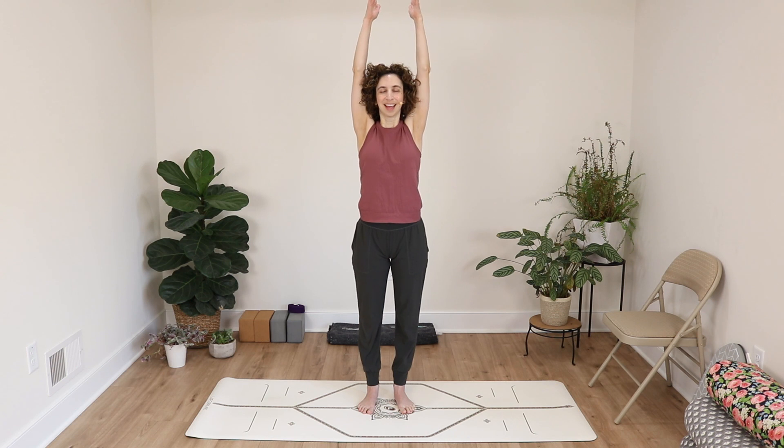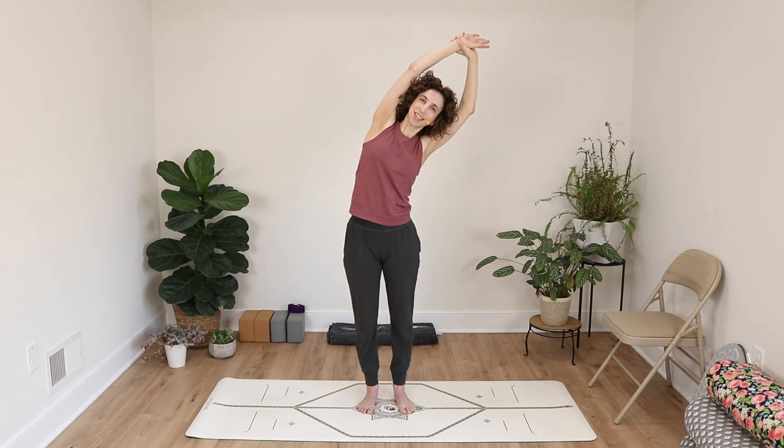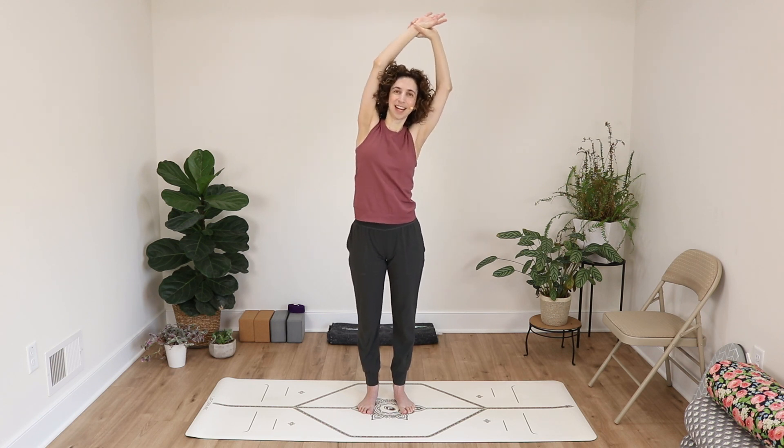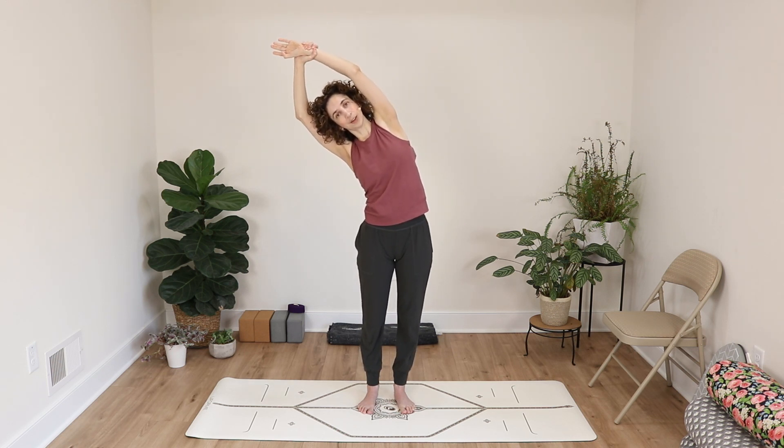Let's begin standing with feet parallel like the number 11. Inhale, reach your arms up towards the sky. Exhale, hands come together at heart center. Inhale arms up, then use your left hand to hold your right wrist and gently pull your arm over towards the left, feeling into your right side body. Come back to center. Use your right hand to hold your left wrist, pulling it over towards the right, feeling into your left side body.